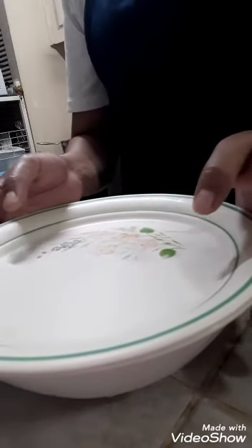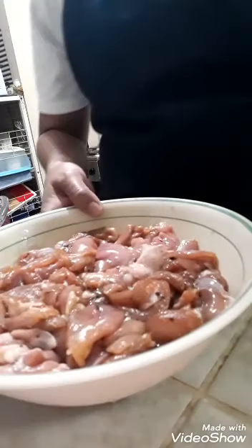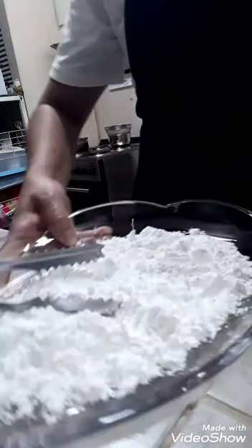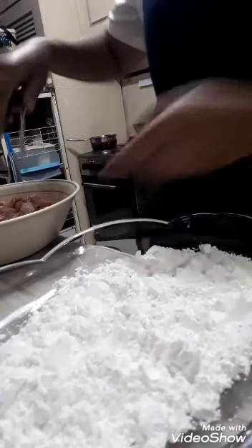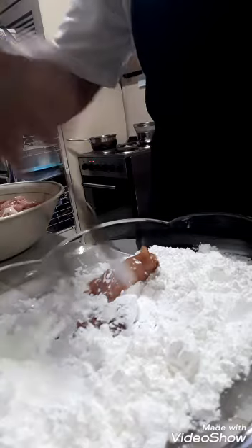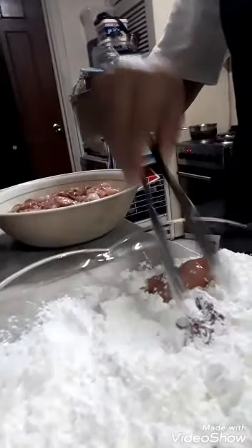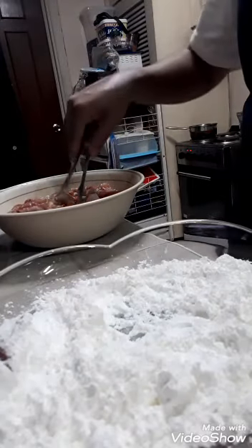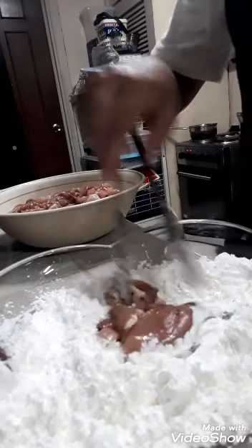We're done with the 30-minute marinating. Now we need to put the chicken into the prepared cornstarch. We need to coat it with cornstarch — here we go! All of this needs to be coated with cornstarch.